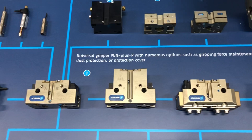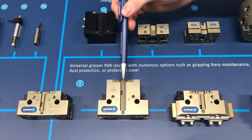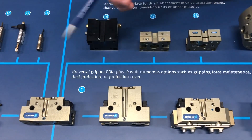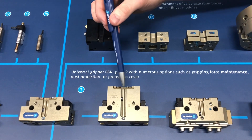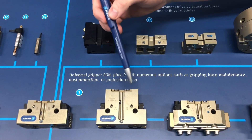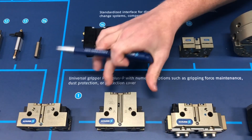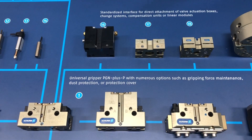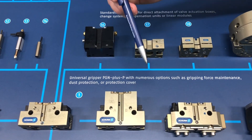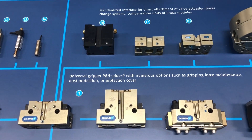Here we have a PGN Plus P variant—the AS version. In this extra additional base, you have a spring assist to close, so there's a spring inside. This is used to have a little bit more gripping force in the same gripper body without going up to a bigger size to hold your part. Also, in the event of an e-stop or emergency situation, you're still going to have that spring gripping on the part rather than relying on air pressure.